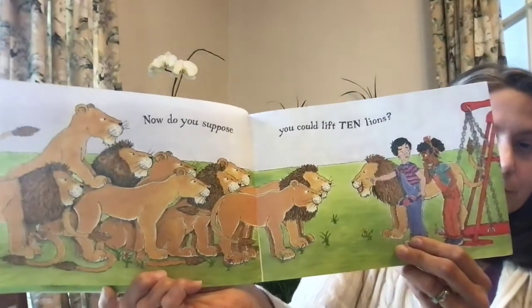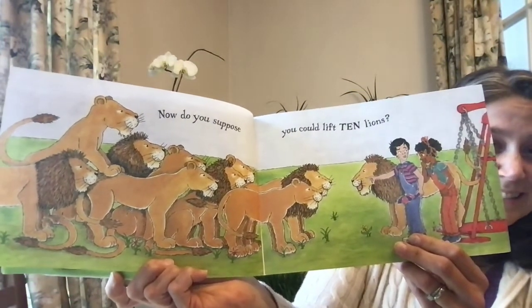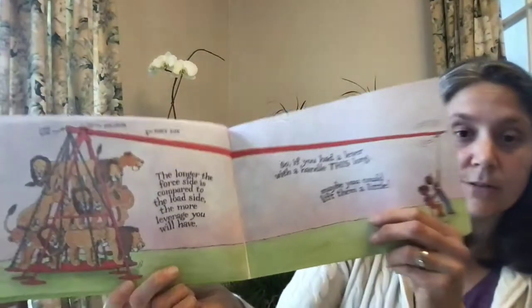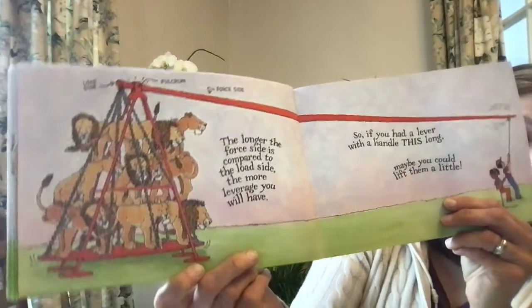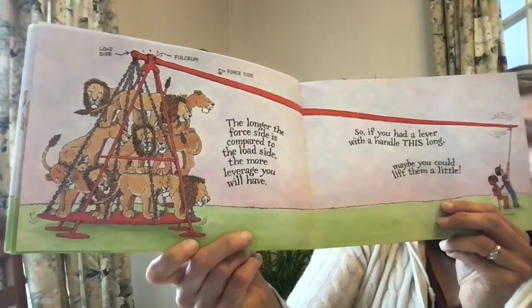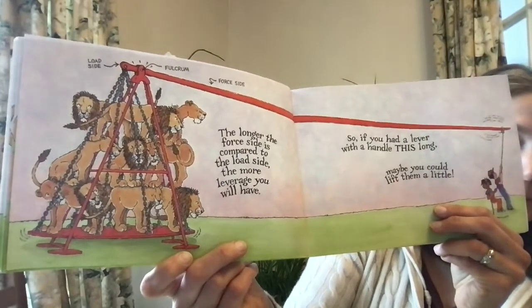Now, do you suppose you could lift 10 lions? Let's find out. The longer the force side is compared to the load side, the more leverage you will have. So, if you had a lever with a handle this long, maybe you could lift them a little.